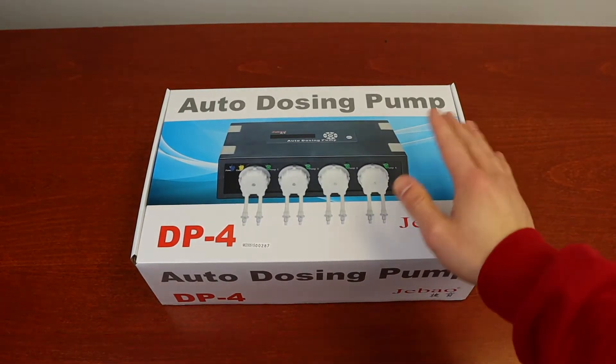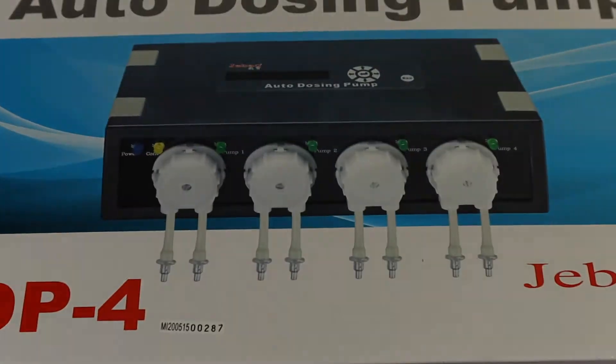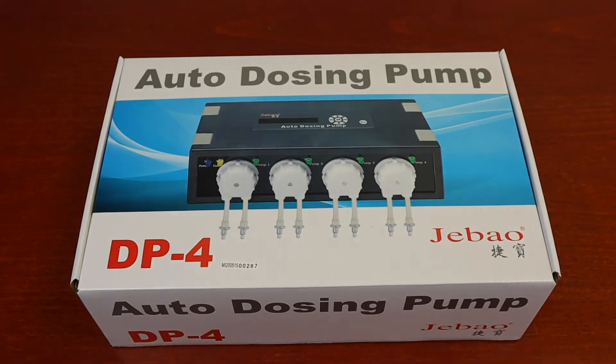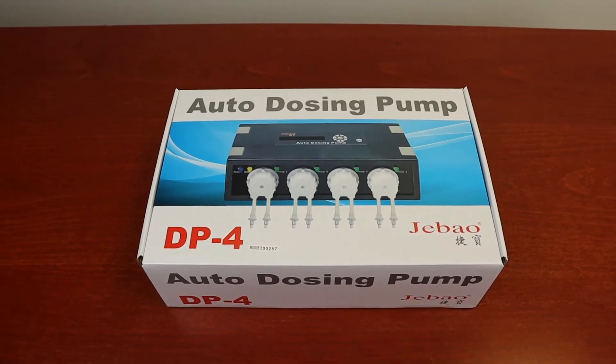Hello everyone. Today we're going to take a look at the J-Bow DP-4. The DP-4 is J-Bow's popular four-channel dozing pump. We'll also take a look at the DP-4S, J-Bow's four-channel slave dozing pump, later in this video.